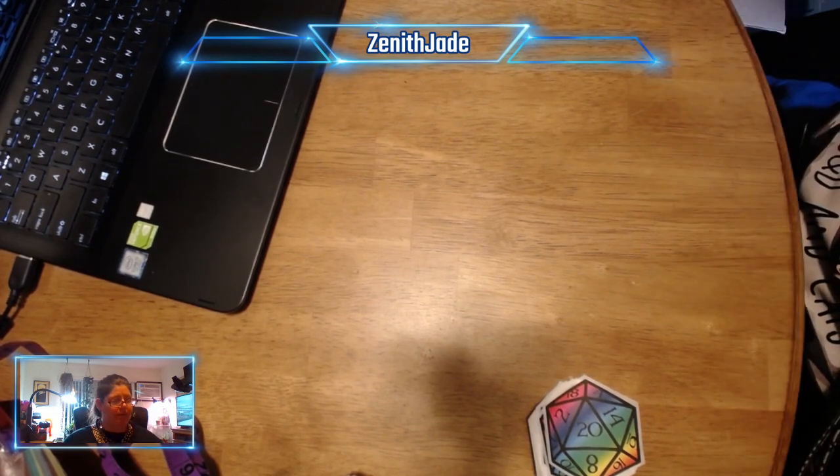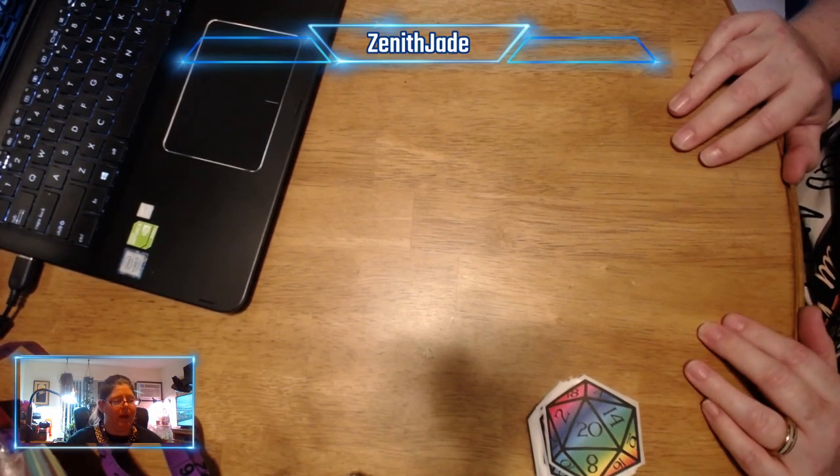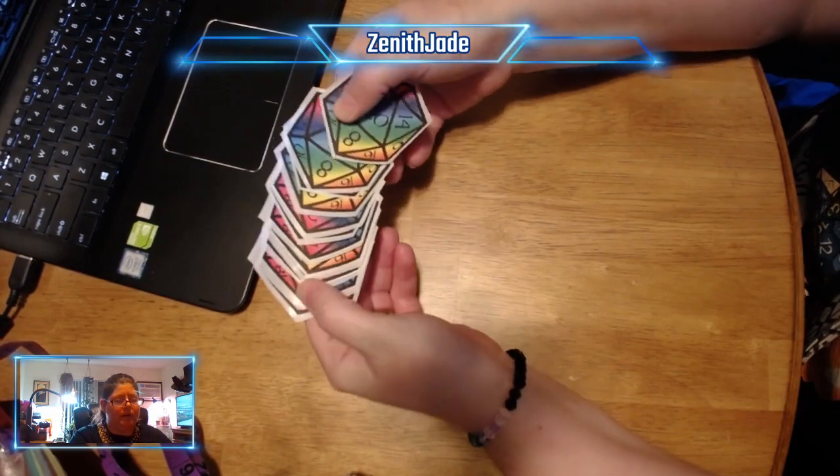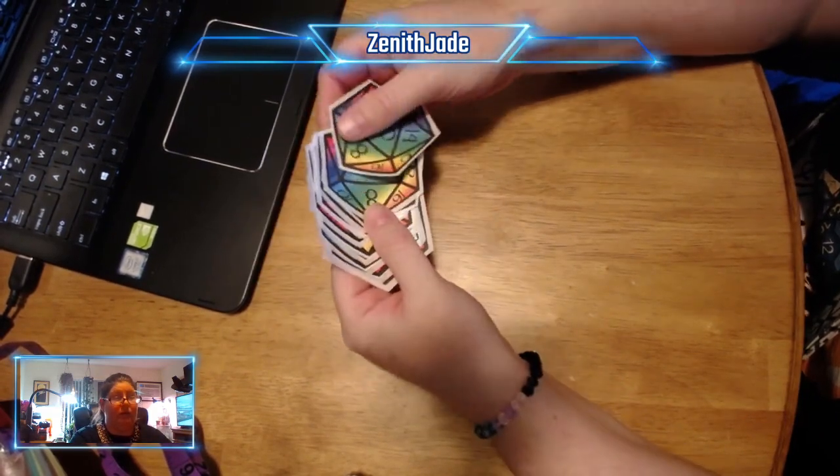I make all sorts of cool stuff. A good chunk of it is up in my Etsy shop. So these are cool stickers, handmade. They're not waterproof, but they're still really rad.